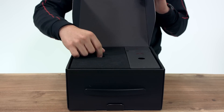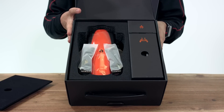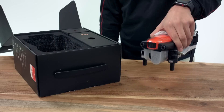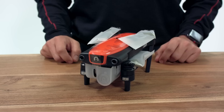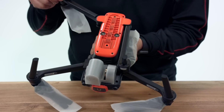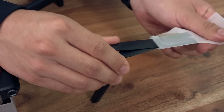Let's take a look inside. EVO's compact design allows for a small footprint when storing. We can deploy the arms by unfolding the top arms first and then the bottom arms. We will need to remove the protective plastic from the aircraft before our first flight.